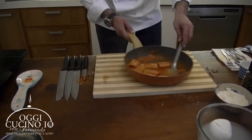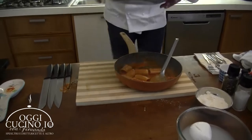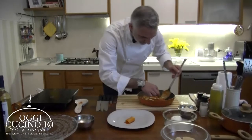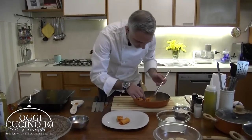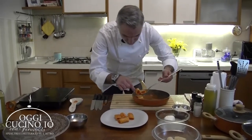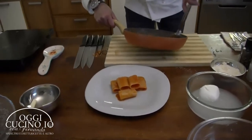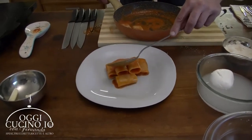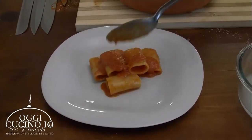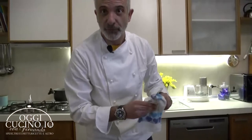E andiamo a impiattare. Il piatto, ci aiutiamo. Un po' di sugo - il nostro sugo burro e parmigiano. E ora manca l'ultimo tocco: vi ricordate quella spuma di mozzarella di bufala che abbiamo fatto?